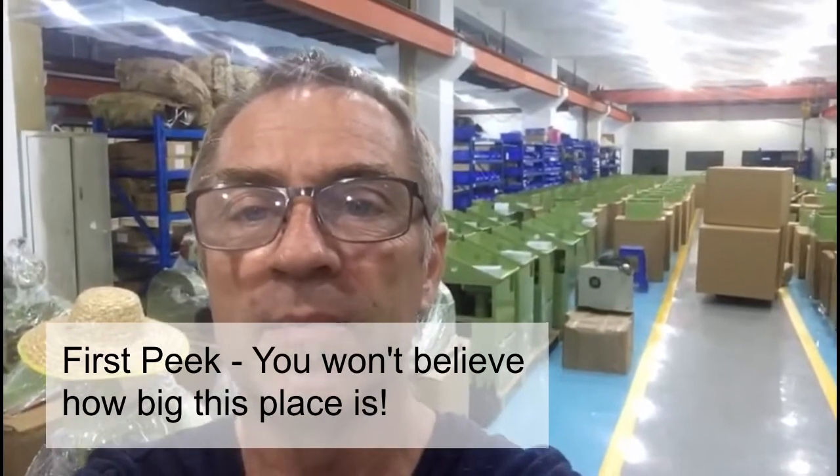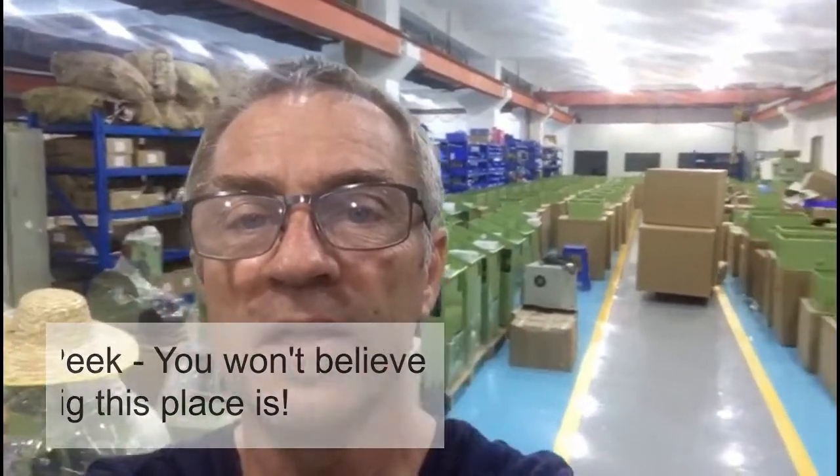Hi there, this is John Rowland with Holland Park Lapidary and we're finally moved into our new factory. We're setting up our first build out of the new factory, so we've got belt sanders and shaping machines and a whole bunch of 12-inch and 14-inch saws, and then the very back which you can hardly see.